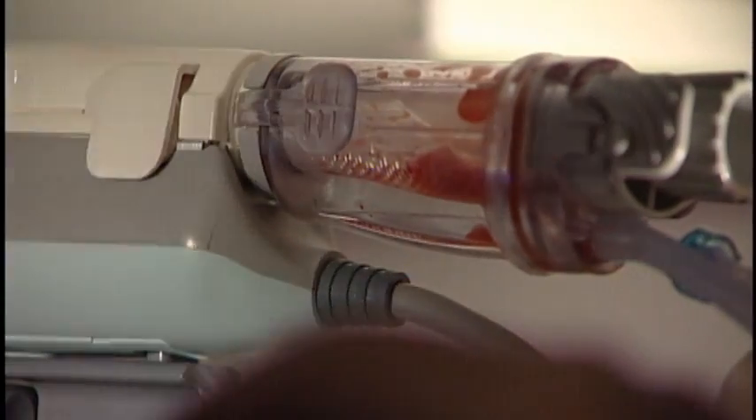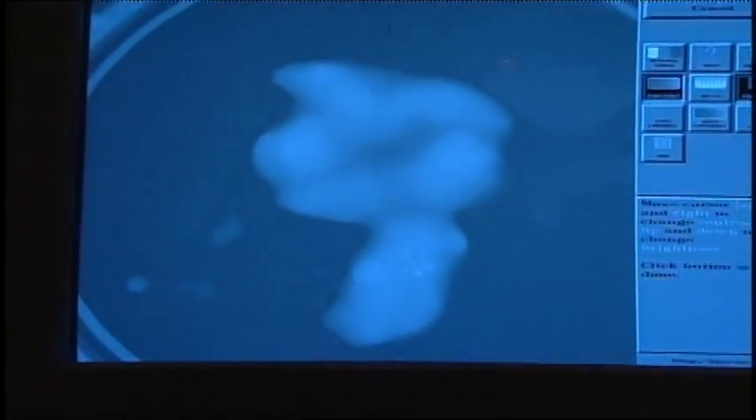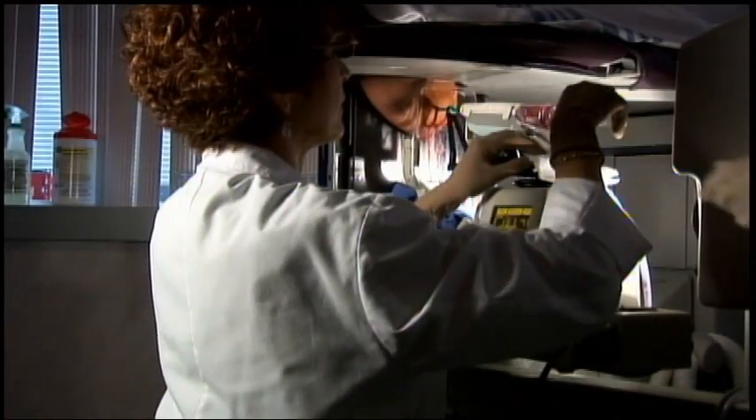Now we've taken our four samples and we're going to check our specimen for calcifications. Here's our specimen x-ray and you can see the calcifications in the tissue. We've obtained our sample and we don't need to take any further samples.